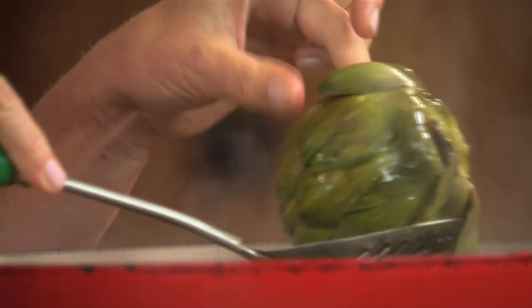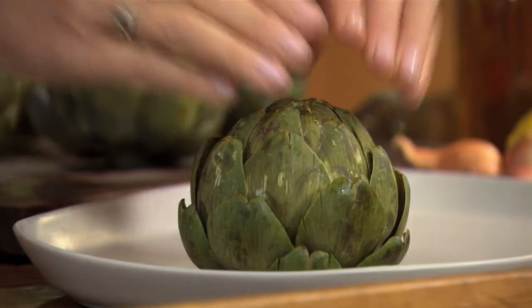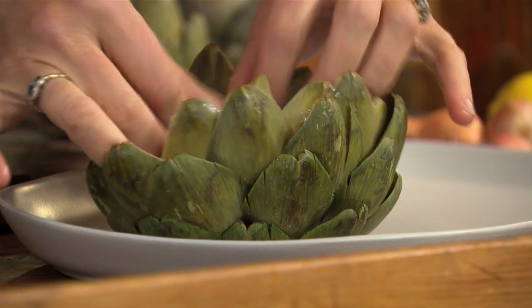Take them out of the pot, give them a bit of a drain, and then place each one on a serving plate. Now, this is the fun part — gently open the artichoke and it'll form this lovely flower pattern on the plate.